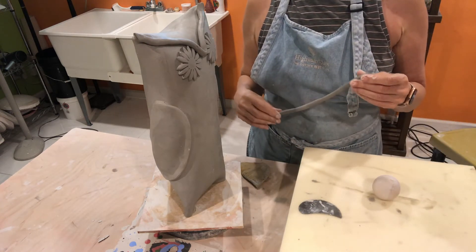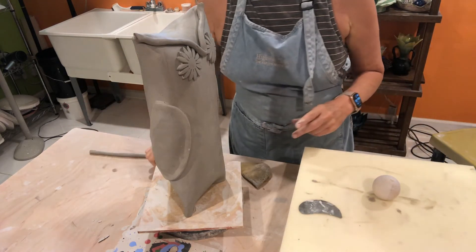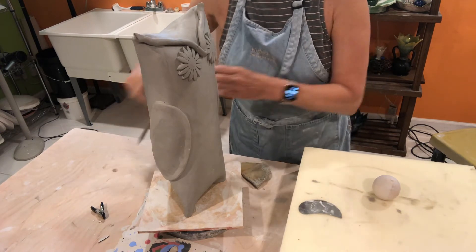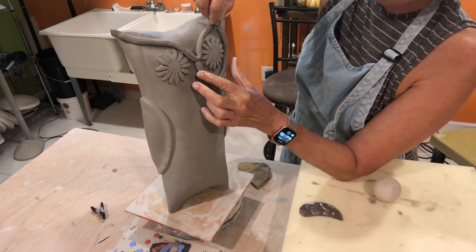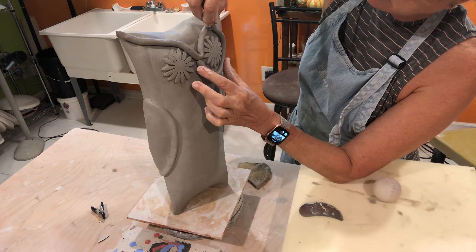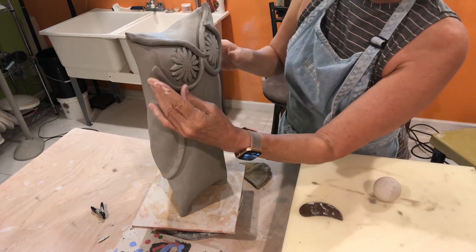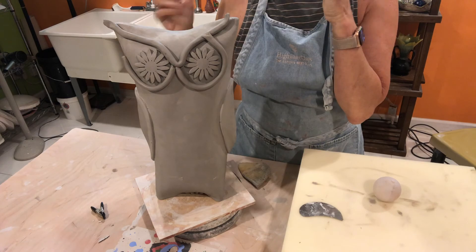I don't have a template for this, so I'm kind of guessing about how I'm going to put things together. I'm going to roll this out just a little bit more and experimentally put it on here, sort of closer to the eye, and then the other one. I don't have enough — darn it — so I need to roll another one out. You can get an idea where I'm going with this, and I'll come back.